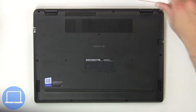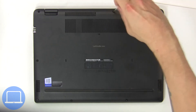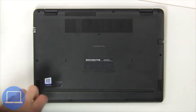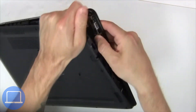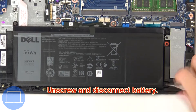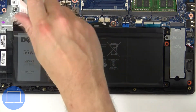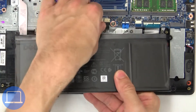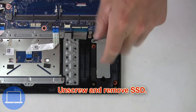Unscrew and remove the bottom base. Now unscrew and disconnect the battery. Then unscrew and remove the solid state drive.